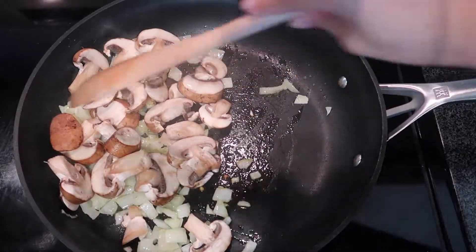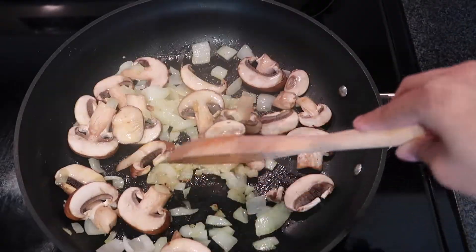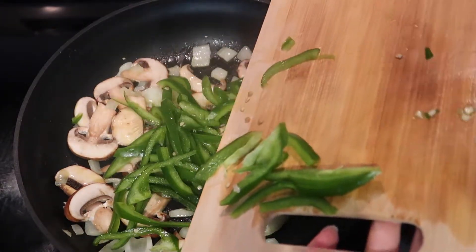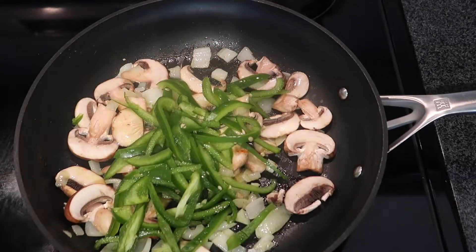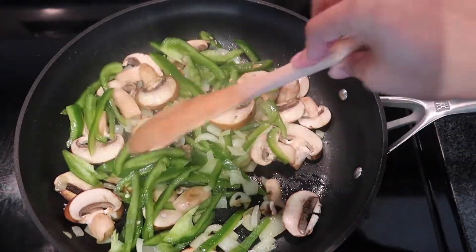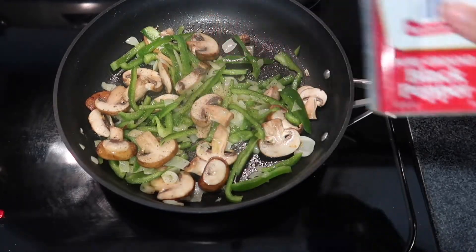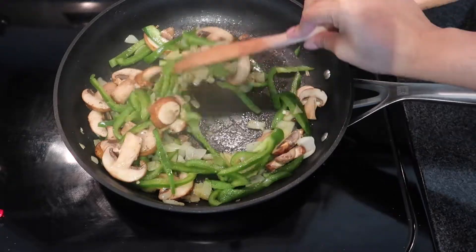I threw in the mushrooms so they could cook, because mushrooms cook super fast. Once those were done I threw in my sliced bell pepper. Another tip: if you like a little spice, leave the bell pepper seeds in; if you don't like spicy stuff, remove the seeds. Then I seasoned with salt and pepper before putting in all the other seasonings.